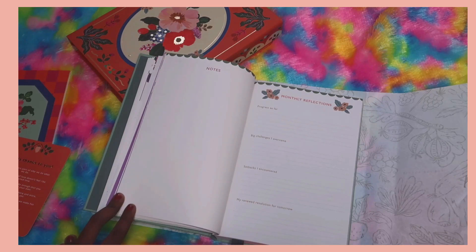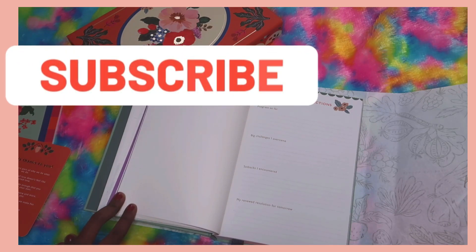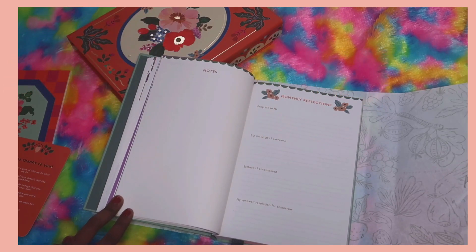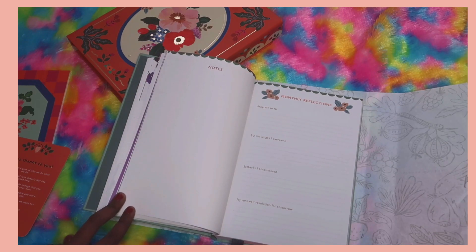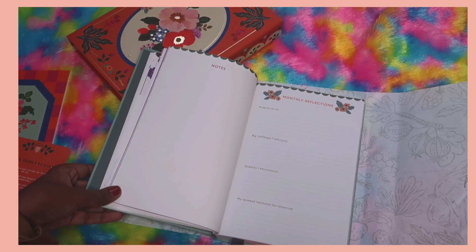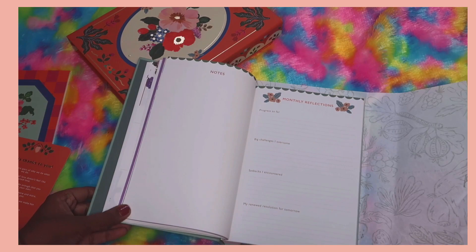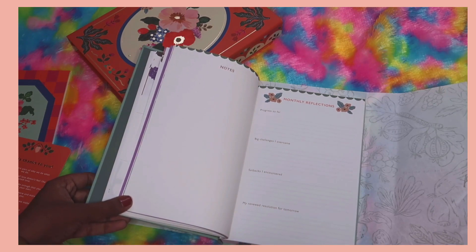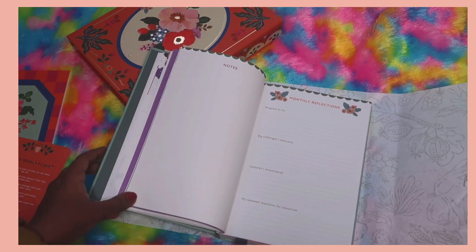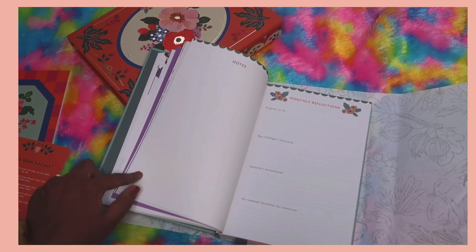This time the weekly reflections part has been removed. I used their 2022 planner which had weekly reflections and I really liked it — it felt unique to Ink Bucket. That said, I was about 50/50, because some weeks I had nothing to reflect on when things were hectic. So I wouldn't say I'm completely disappointed. Let me know in the comments what you think about the weekly reflections being absent from the 2024 planner.